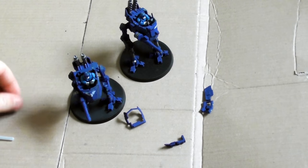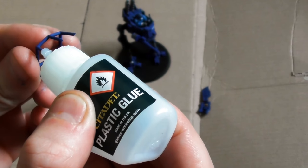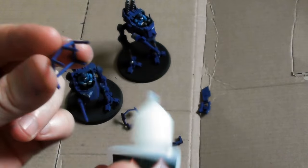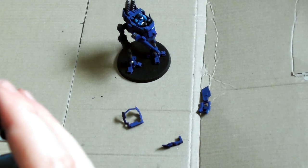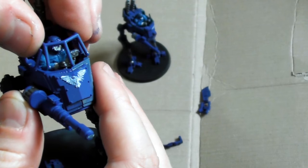Last but not least is the Tauran Pattern. The Tauran Pattern Sentinel is armed with a multi-laser. It has larger feet than other Sentinel patterns to provide better balance on the loose sand of the desert environments it is used in. It is normally manufactured with only a partly armoured carapace.